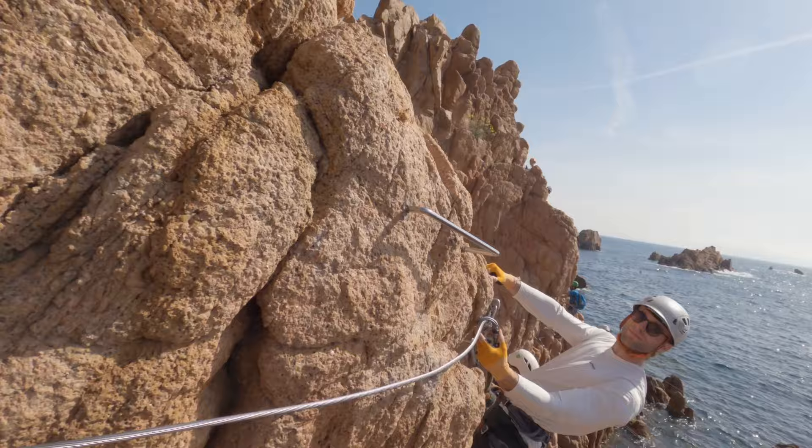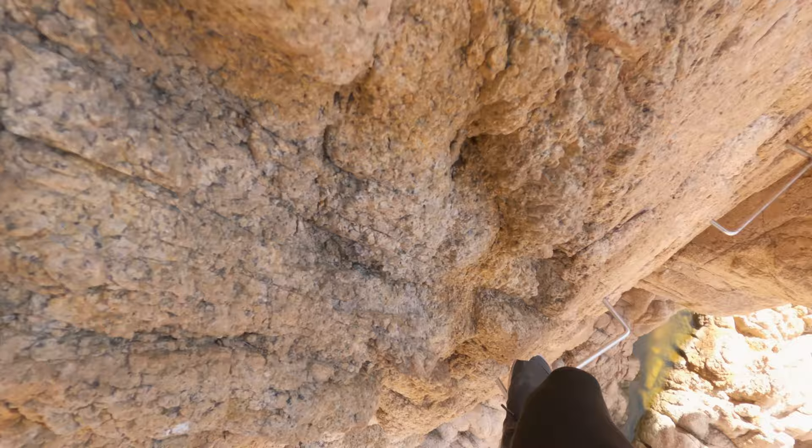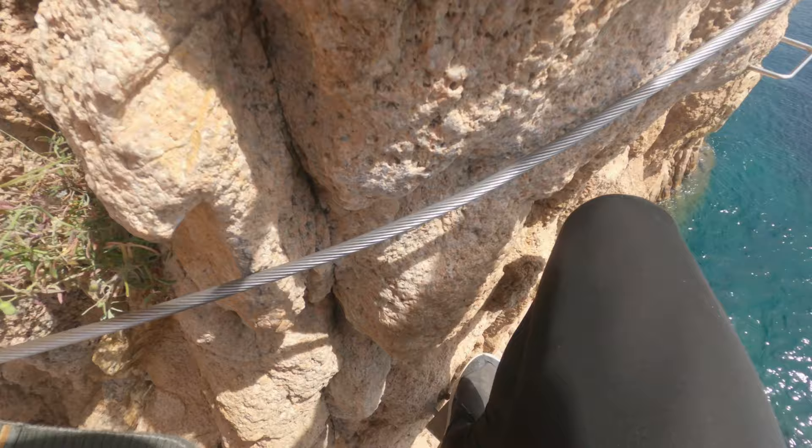What Via Ferrata actually is — it's secured climbing. It's an easier version of it. If you have a bit of climbing experience, you can do Via Ferrata that is more difficult than the climbing route you would do otherwise. This particular one is set to K3, which means the route is difficult, but the start was pretty easy.